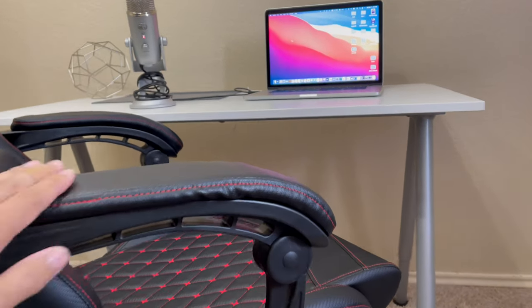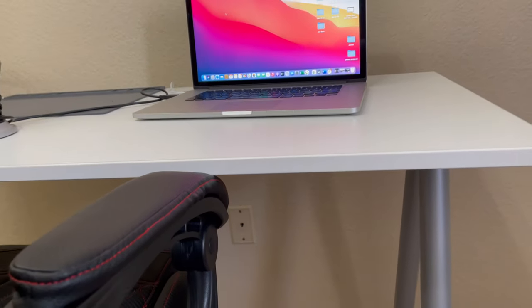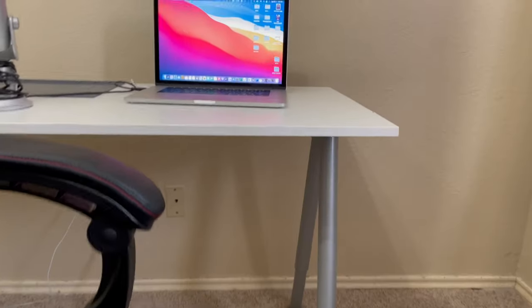The armrest on this chair feels very comfortable, but it can be a problem because of the way it's curved towards the front. When I try to slide it in, it looks like it's going in but then it hits right there. So hopefully you either have an adjustable desk or just simply lower the chair and slide it through. Let me show you guys.